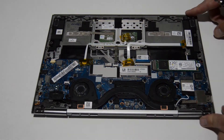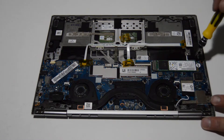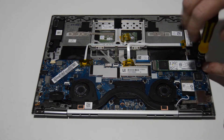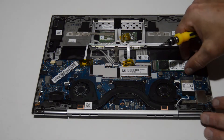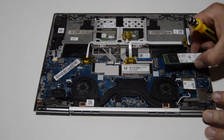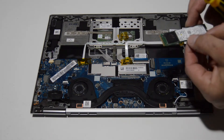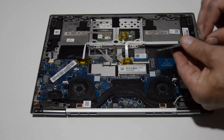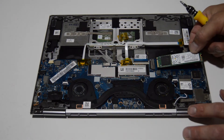We'll flip it around. The next thing we're going to remove is the SSD drive. They've put a little sticker over it, but there's a Phillips screw underneath — you can either remove the sticker or poke the screwdriver through it. Once you get that screw out, wiggle the SSD out. This is an NVMe M.2 SSD 2280, so that's the size you'll need if you want to upgrade or replace your SSD.